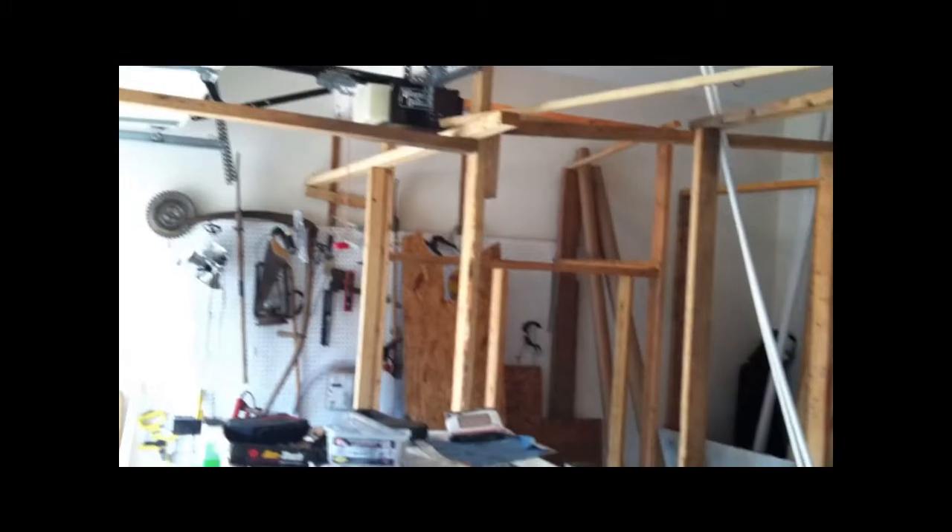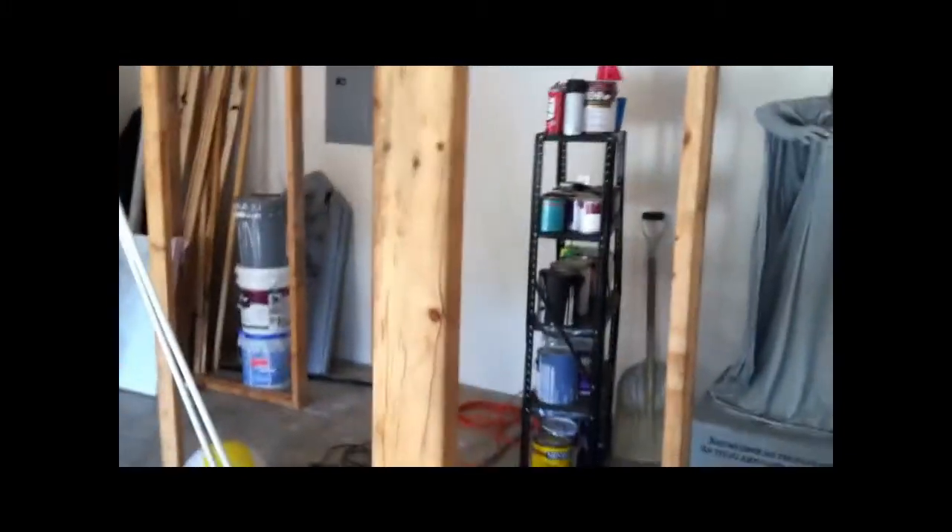So that's it. It's difficult to tell what's going on with just the framing up. Hopefully I'll start putting up the foam board and stuff soon.